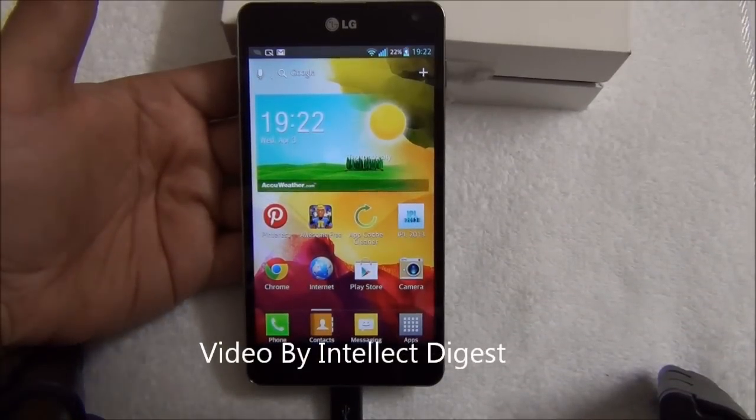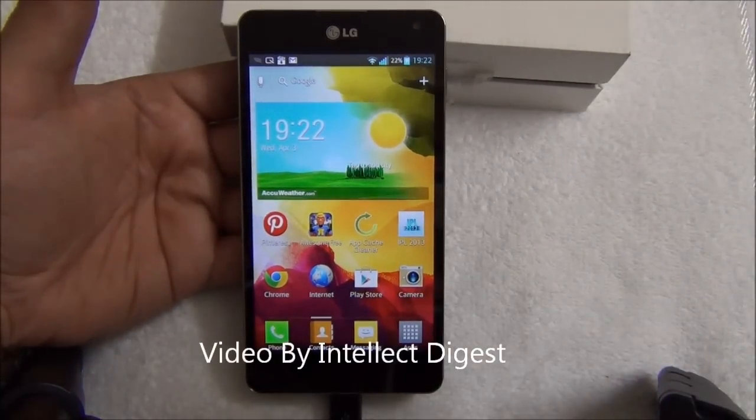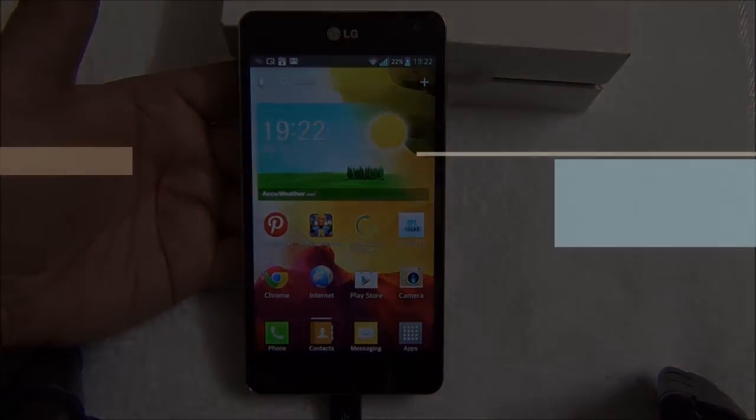This is all we have on our quick hands-on on how to update the software on your LG phone. For more such videos, please press the subscribe button below. If you like our video, please press the like button below. This is Rohit signing off — thanks for watching.